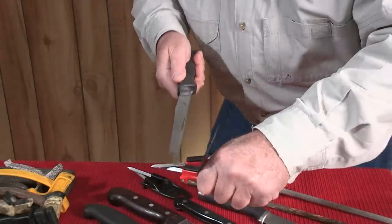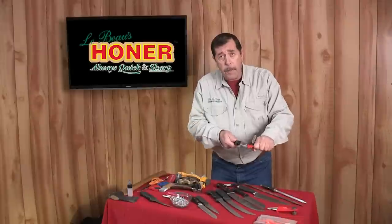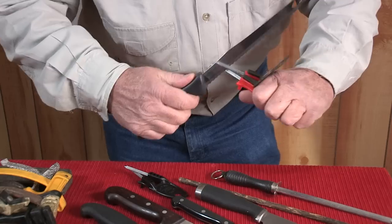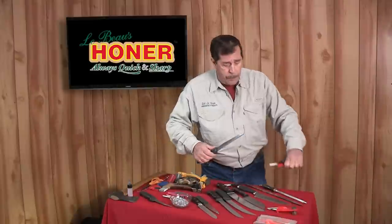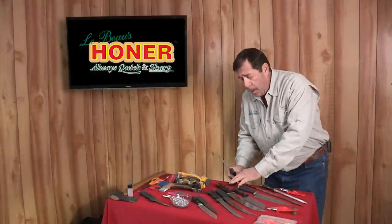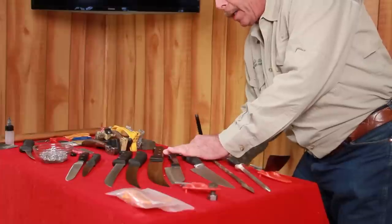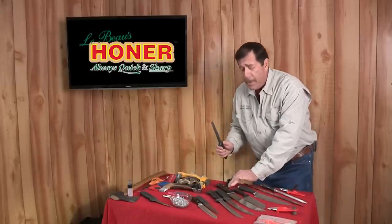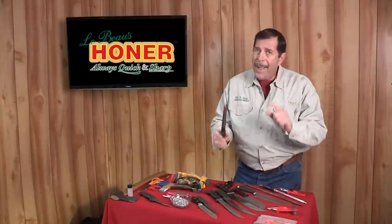Use the flat side on the top rod to knock off all flat spots, nicks, and burrs and develop a rough edge. Then lay the flat side against one rod and draw it down heel to the tip. If on a table, place it on the cutting board, lay the flat side to one rod, and let the other rod vibrate. Don't push hard, don't press hard.